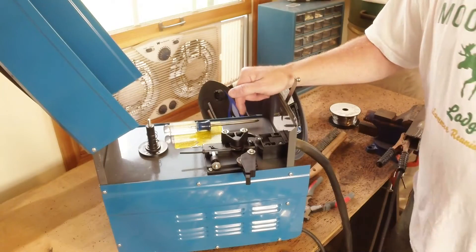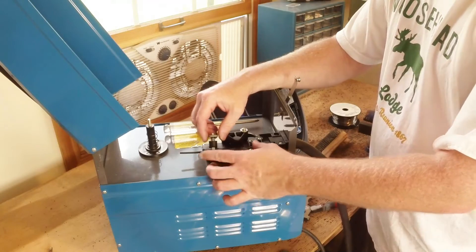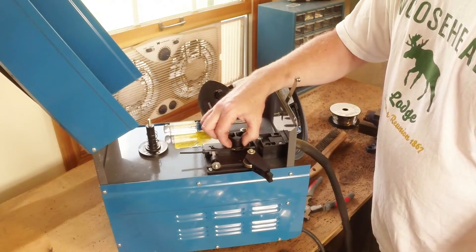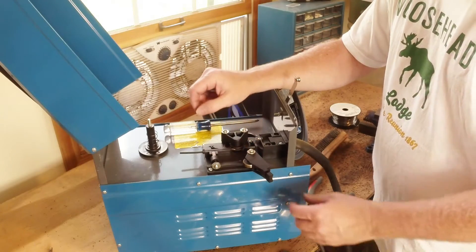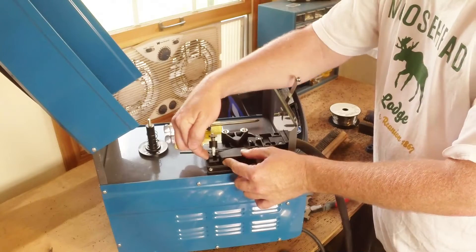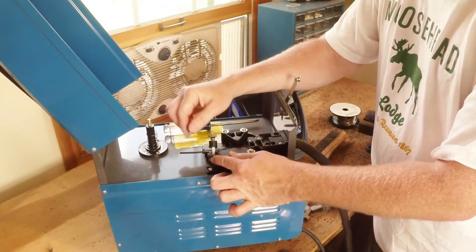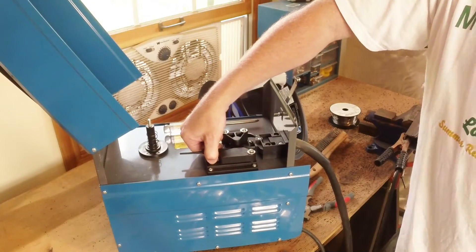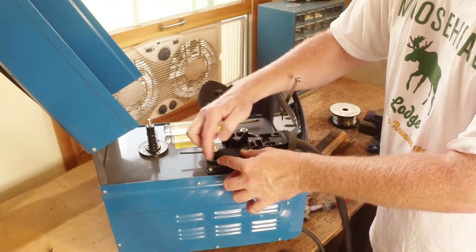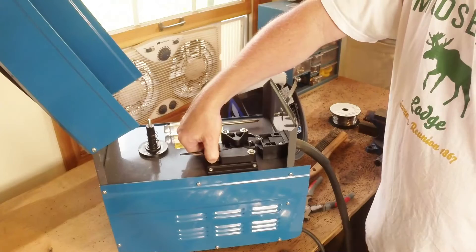One other modification we're going to make while we're in here. By all accounts online, this tension roller doesn't always provide enough tension against the drive roller. You can put it up here, and this plastic edge comes up against this other plastic edge — there's a hard stop there. You really aren't relying on the spring or the tensioning mechanism; you've just shoved it together as far as it goes, and that's it.